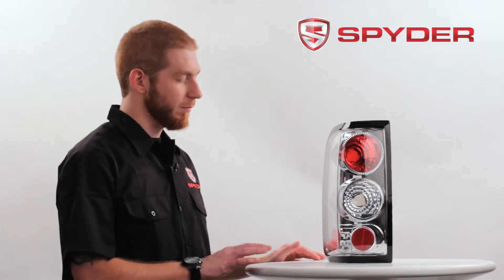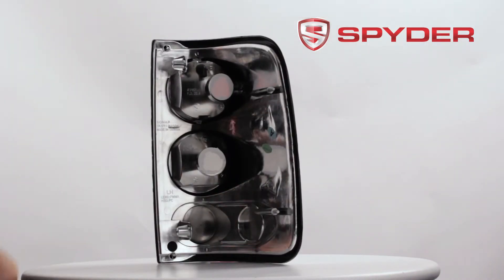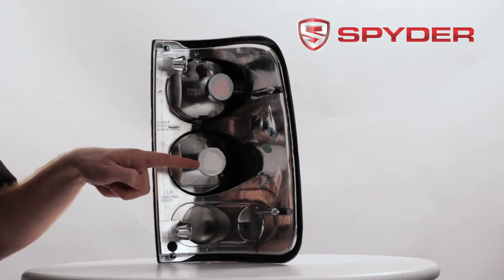Let's take a look at the back. Here's your parking, brake, and turn signal bulb socket. Here's your reverse light bulb socket.